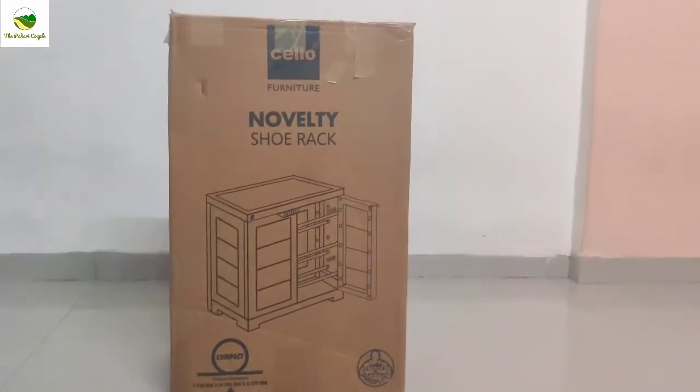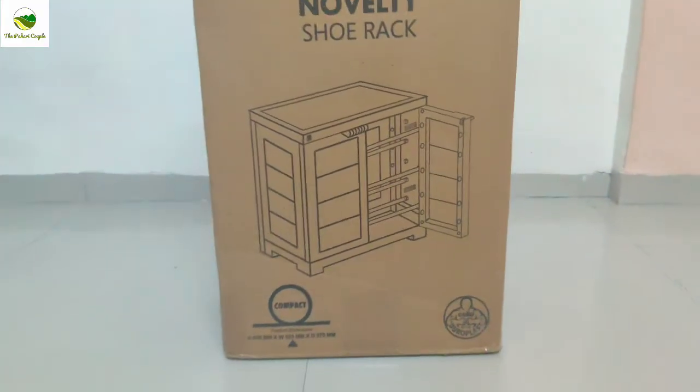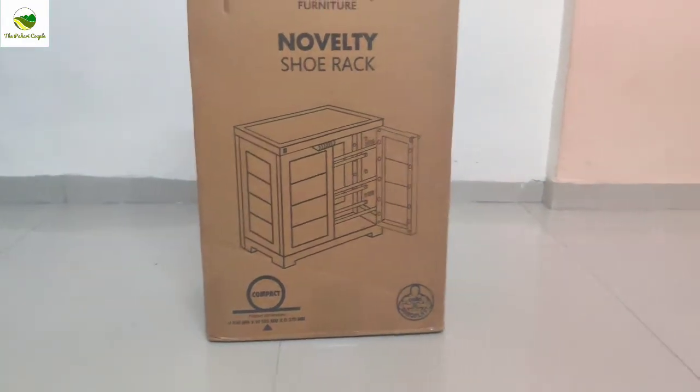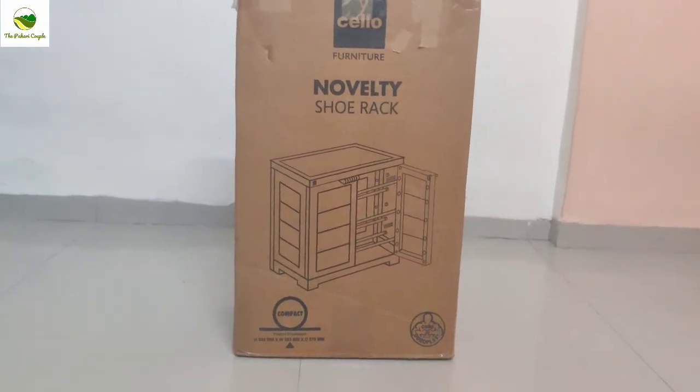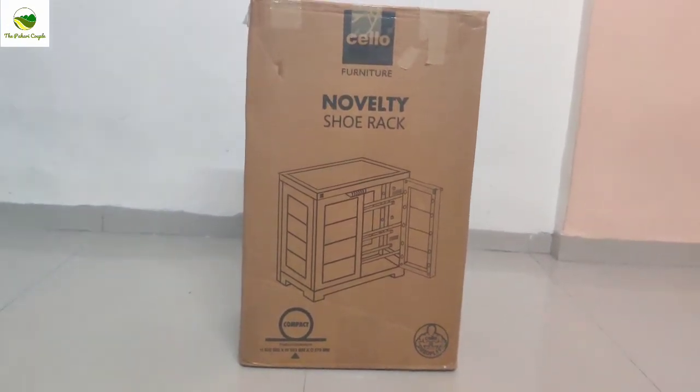So today we are unboxing an essential household item — the shoe rack. We have purchased it from Amazon and it is priced at 2716 rupees only. Link is in the description box.